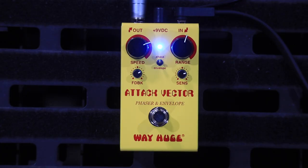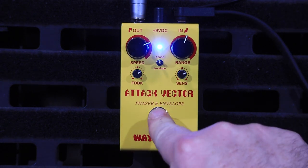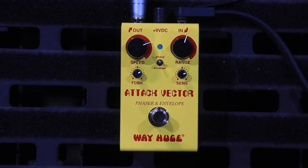I use Phaser a lot at my gigs for all the funky stuff. I also love Wah pedals. And now this — Attack Vector — is a combination of both. So it's like an auto-Wah and a Phaser. You can run them separately or you can run them together for the ultimate funky sound.